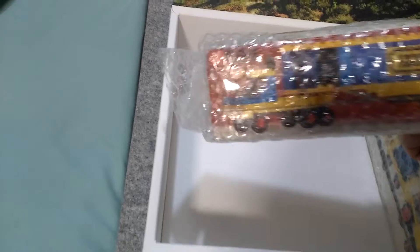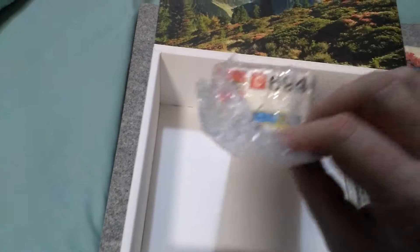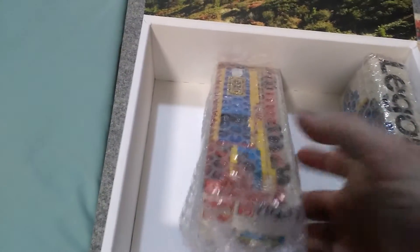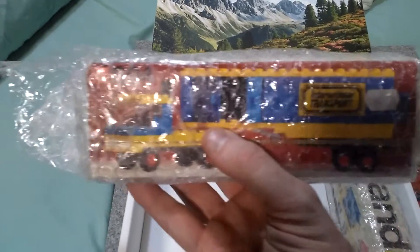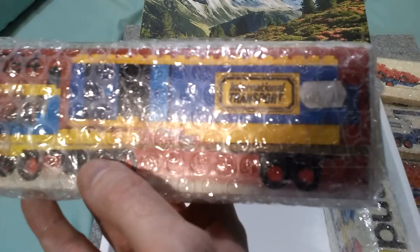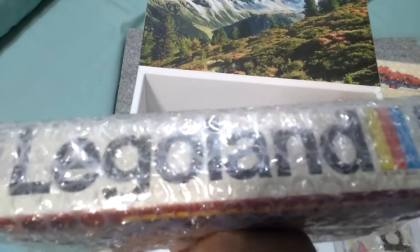The next one is a delivery lorry or truck. This is a 694 — it's the longest of the sets you could buy. And that's got a price ticket on there which I'll be keeping because it's part of the heritage.